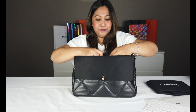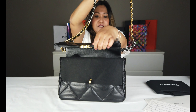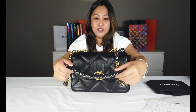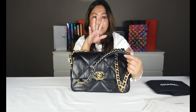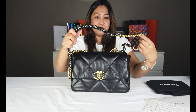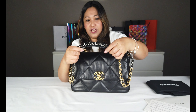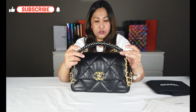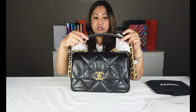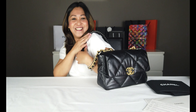Meron siyang pang shoulder bag. Kung makikita nyo, meron din ditong leather niya para dito sa may shoulder, para hindi masyado, kasi mabigat siya. Para hindi siya masyadong maanhan yung balikat nyo dito sa chain.